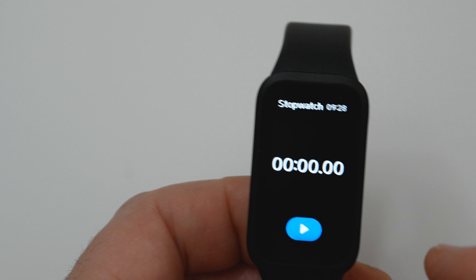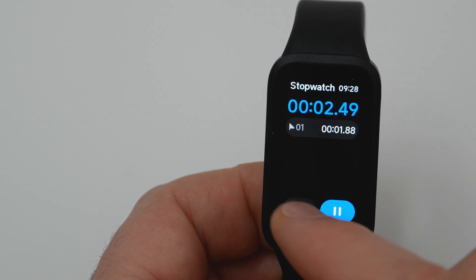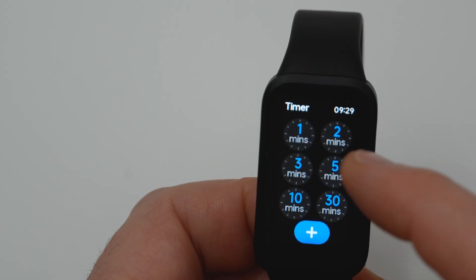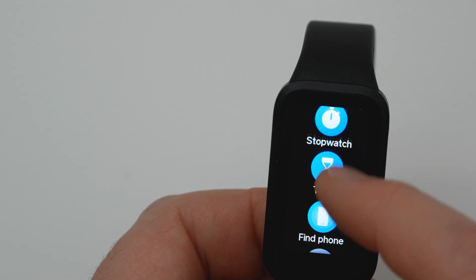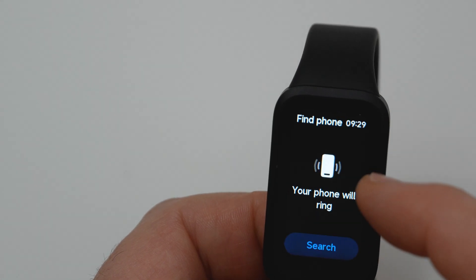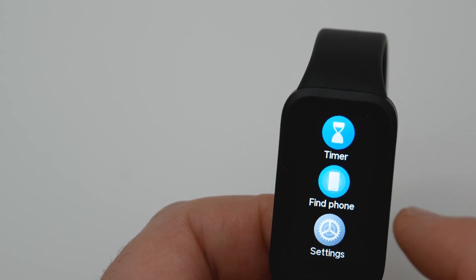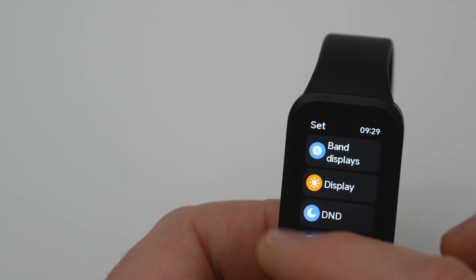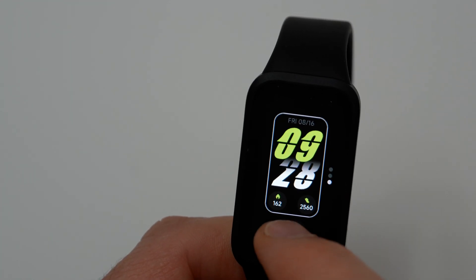There is a Stopwatch, a Timer, and a Find Connected Phone feature. The settings menu was covered at 3 minutes and 30 seconds of the video. You can change the band face by holding your finger on it.